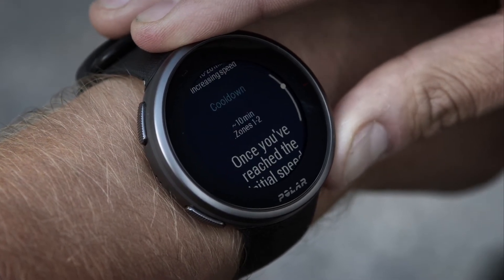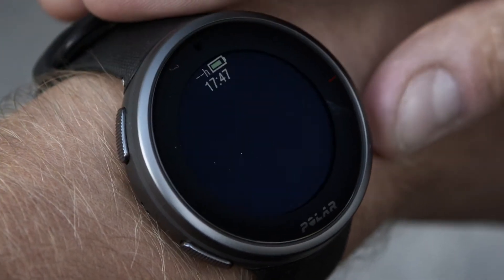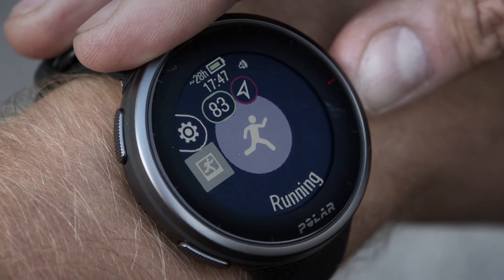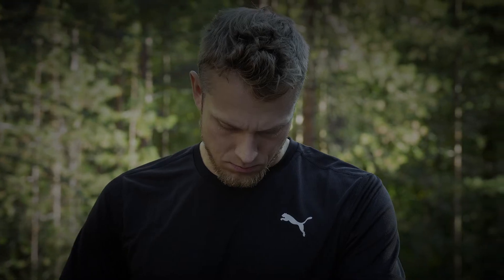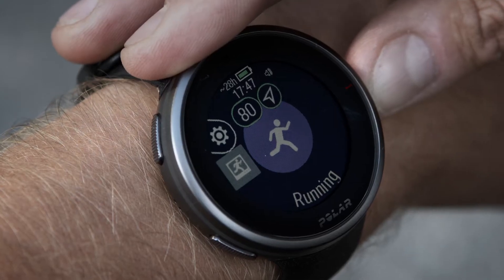When you're ready to start the test, choose Next. Check the questions concerning your health and accept to go to the Pre-Training mode. The sport profile is shown in a purple color in the test view. Choose an appropriate indoor or outdoor running sport profile. Start the test by tapping the display.